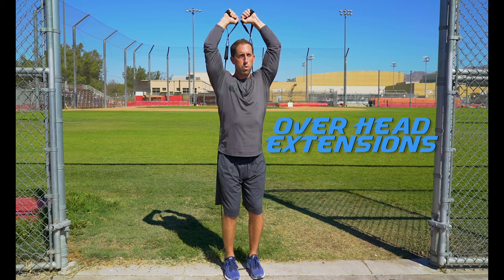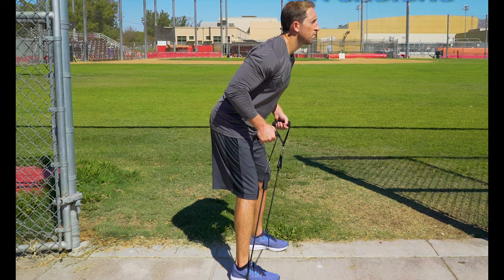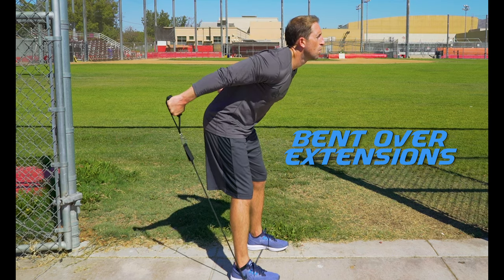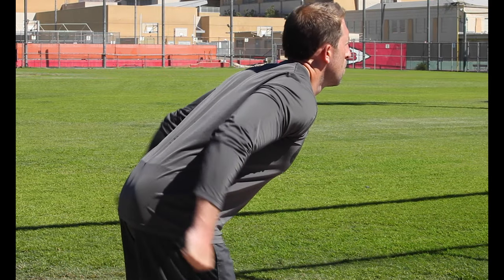Overhead extensions isolate the tricep muscles. Start with the band handles behind your head and push upwards towards the sky — try to get that full arm extension. Bent over extensions are an alternate way to isolate the triceps: bend over at the waist keeping your elbows at your side and push the band backwards, which works more of the upper tricep.